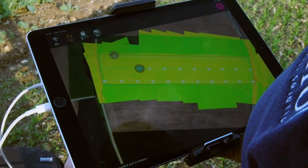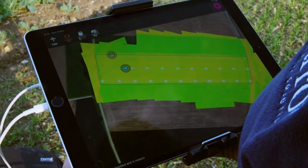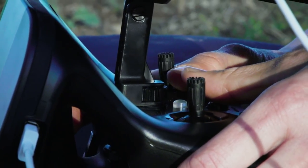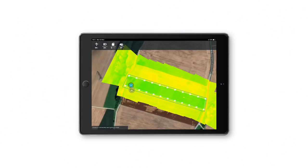During the flight, monitor the airspace. You can take over any time using your SkyController 2. Now that the drone has finished its mission, it will come back to the home waypoint and land.